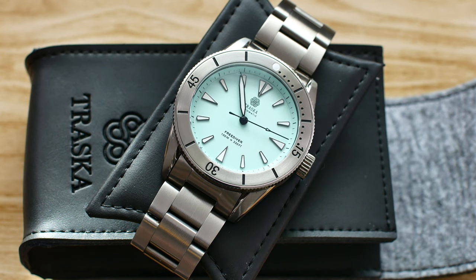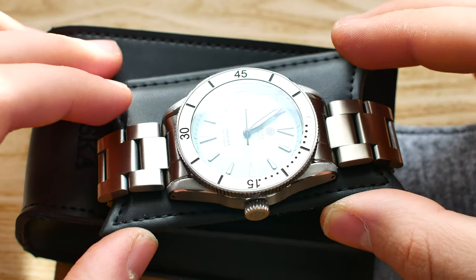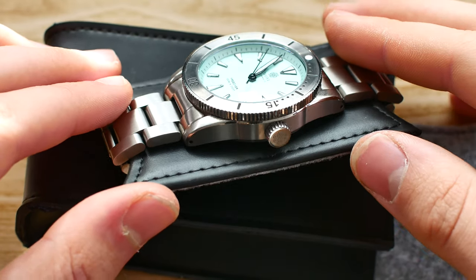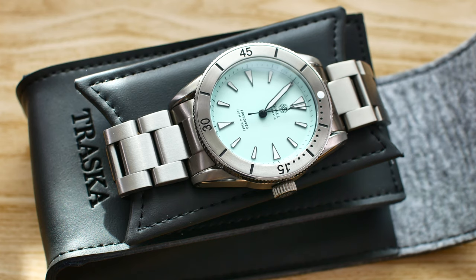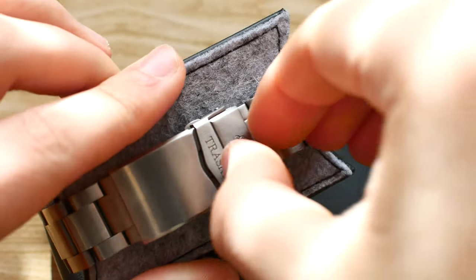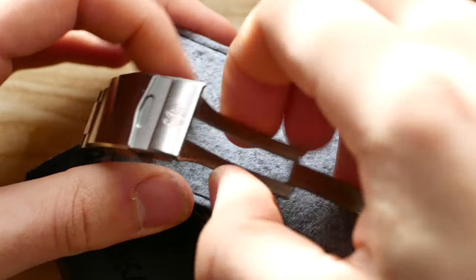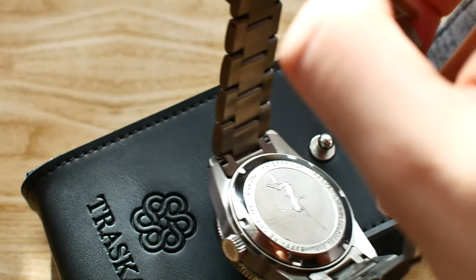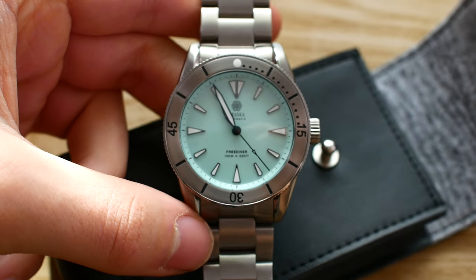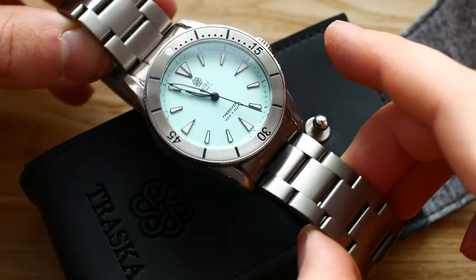We have BGW9 Super-LumiNova on all the applied indices and the hands, including the second hand. We have a water resistance rating of 100 meters or roughly 300 feet. We have a double-domed sapphire crystal with AR coating on the underside of the glass. We have a stainless steel bracelet with solid end links and a micro-adjustable buckle. The stainless steel on this watch is a tiny bit darker than most stainless steel on watches that you would otherwise see.